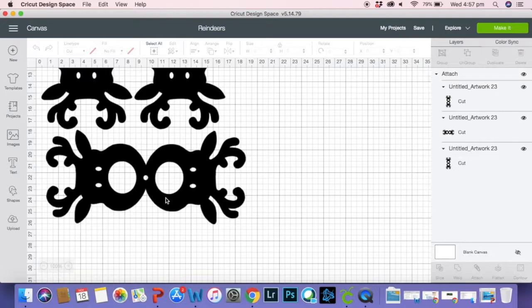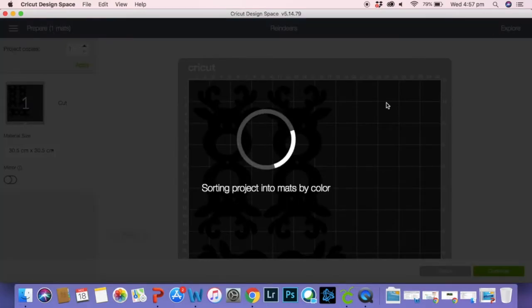I've got all three together — they were on a separate layer and I've attached them together to make it cut on the same page. So we're going to hit Make It and it's going to bring me to this page.